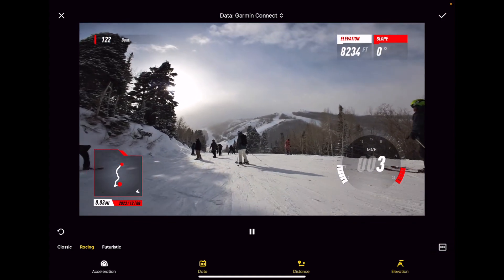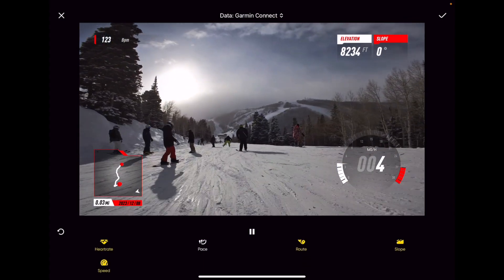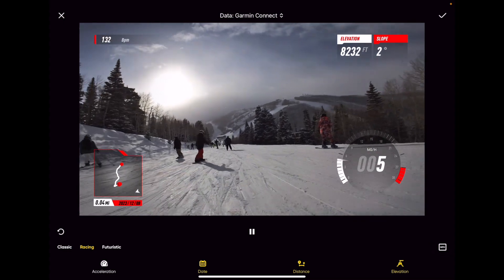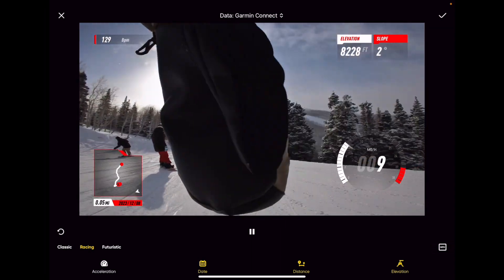I've got a couple different options down here — Acceleration is not checked right now, Pace is not checked, but that's about it. So I'll export a quick little clip probably using this Racing feature just to give you an example of what it looks like, but hopefully this helped you guys out.